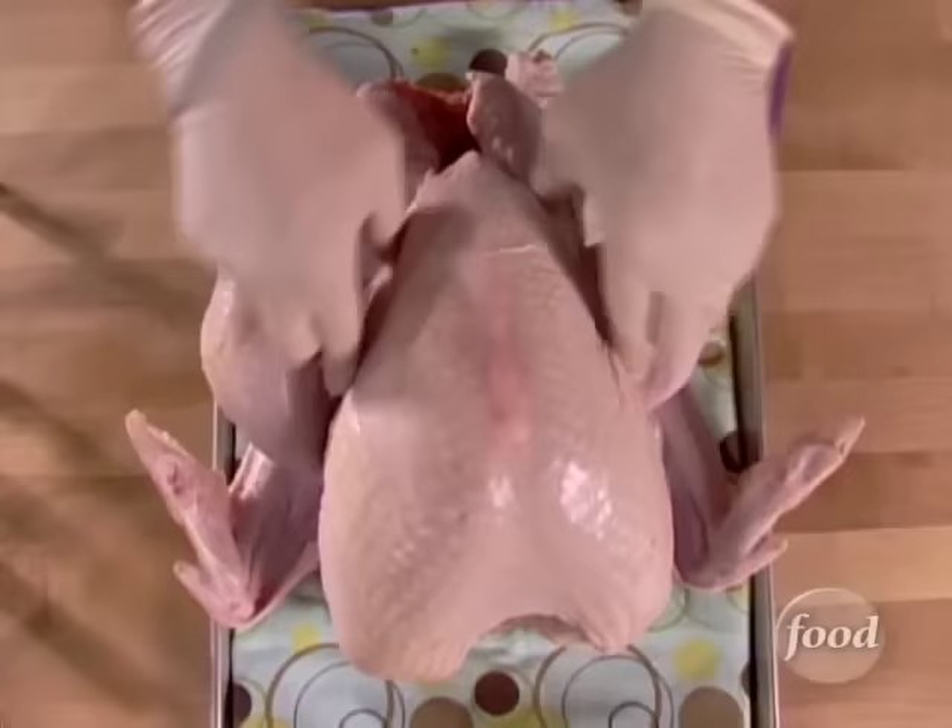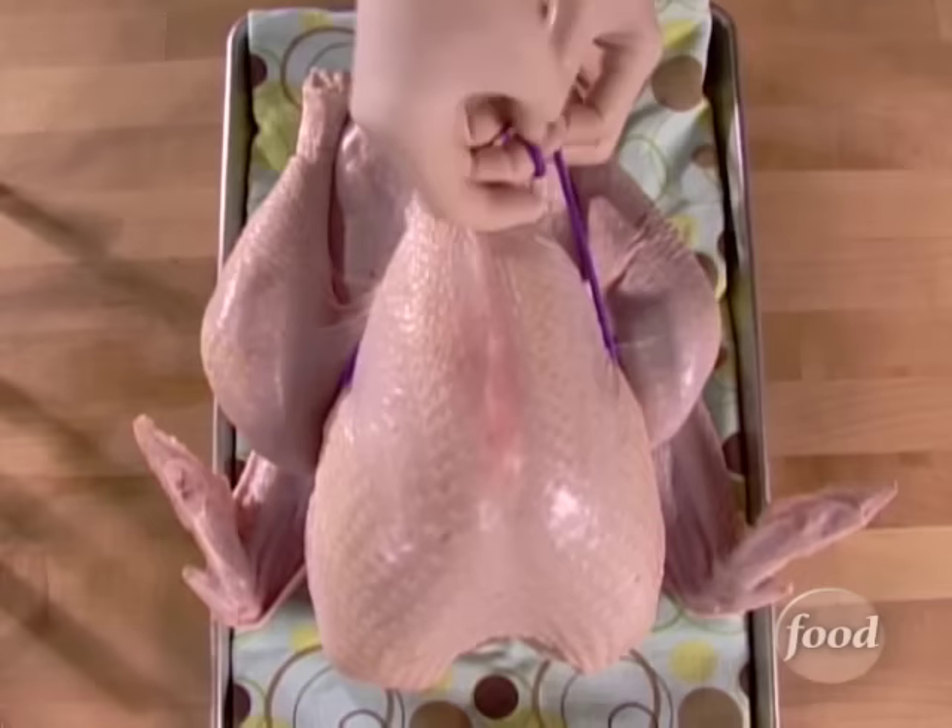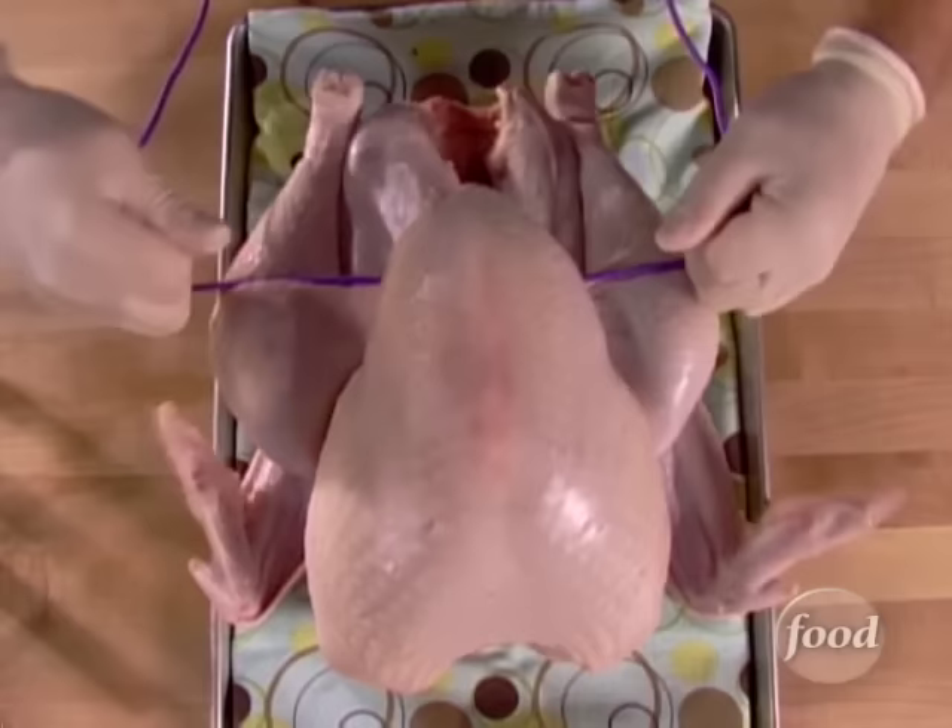Now bring the rope down either side of the breast and then tie into a nice, tight surgeon's knot. Right there, nice and tight. Making it tight is going to help to kind of push the breast up into a nice, balloonish shape — yeah, that's exactly what you want.